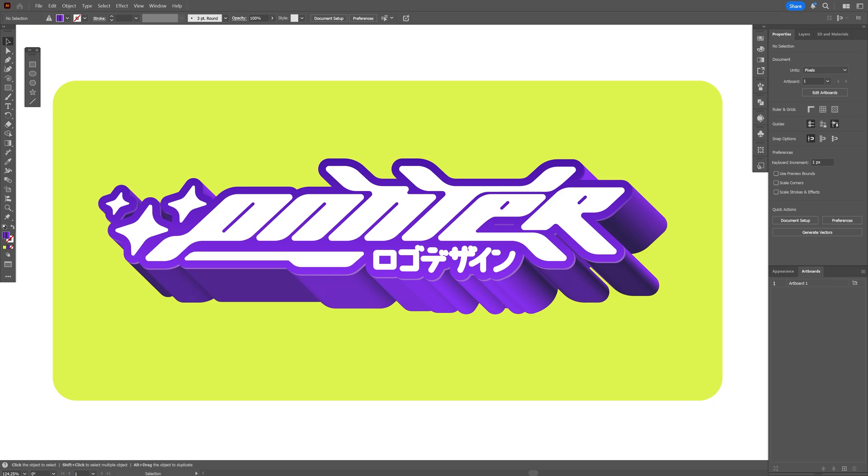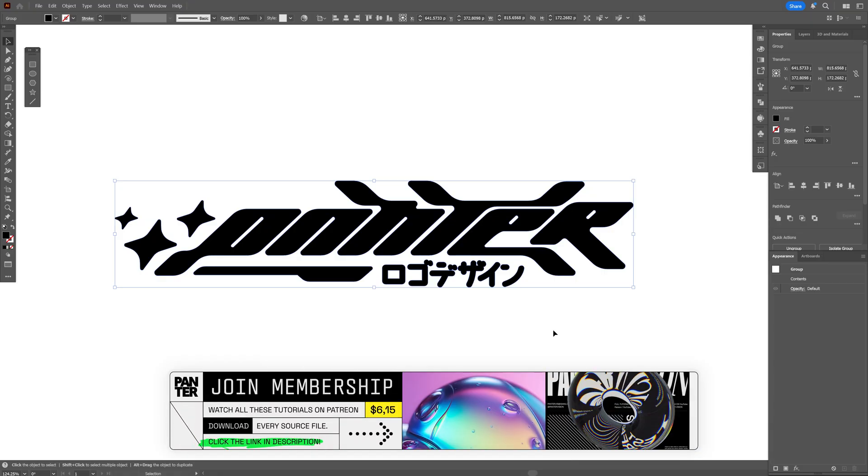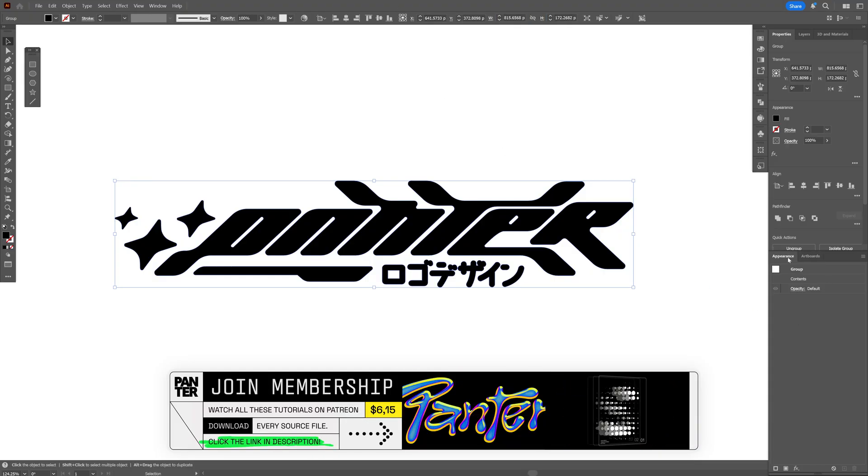Here's how simple it is to make this Y2K 3D extrusion with gradients in Illustrator. I'm going to use this logo as a reference — if you want to check how it was made, I'll leave a link in the description. This is the width and the height, and from here let's go to Appearance.